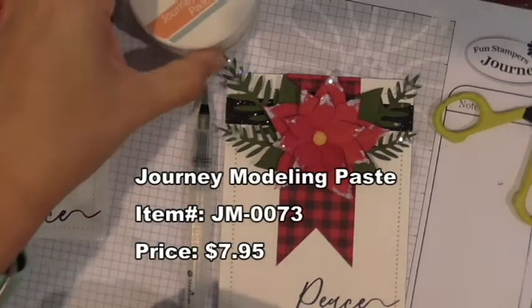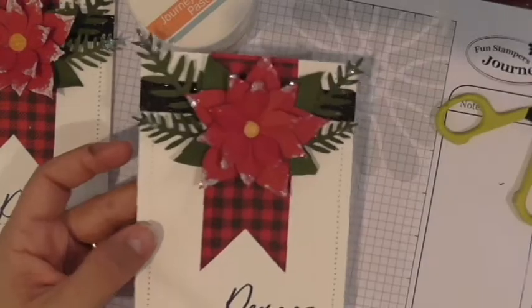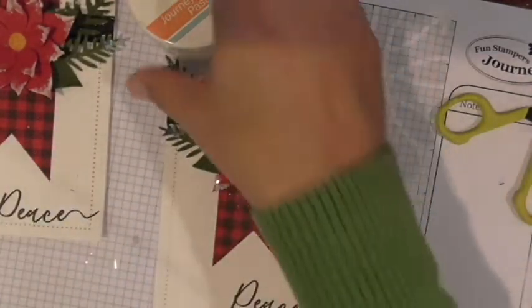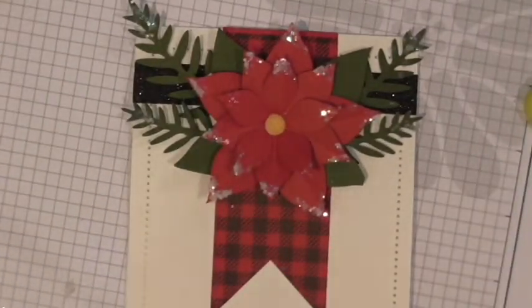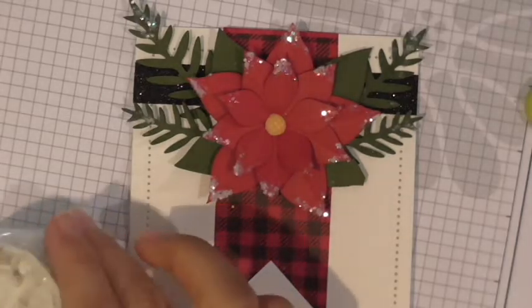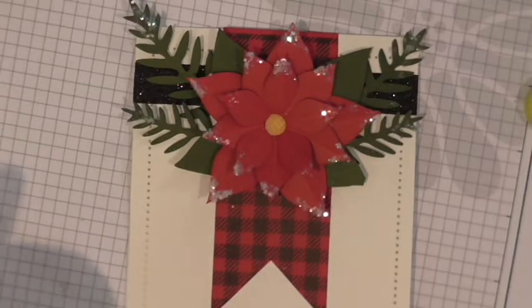Before I apply the paste, I'm going to take our heating tool and try to speed up the drying of the glue. It's mostly dry now — still a little white showing but our glue dries clear and it's got a good bit done. So we'll add the Modeling Paste next. We're going to take the paste and add little bits to create a fun snowy effect — just a touch of snow.